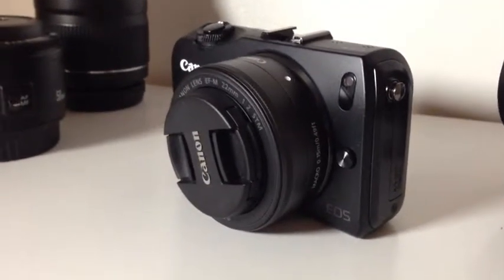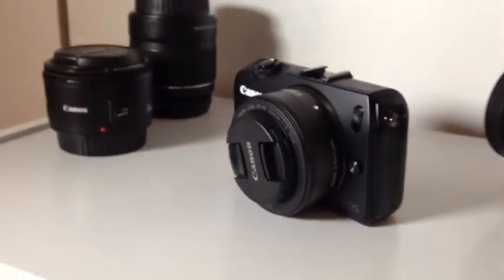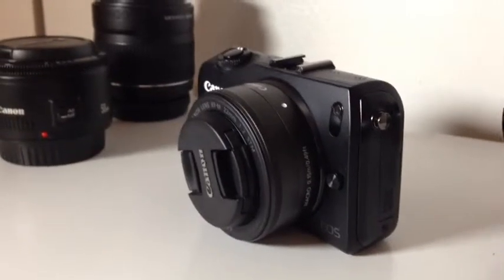It's a micro four-thirds, mirrorless camera, and it takes the place of my T3i, which I sold.